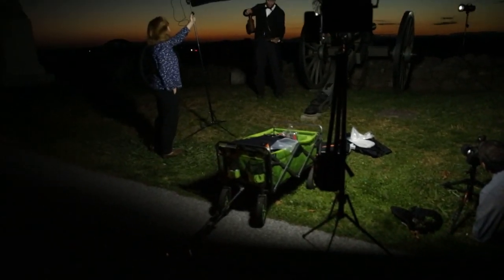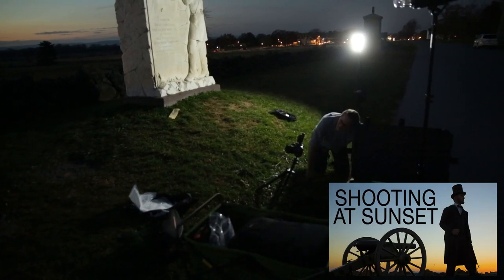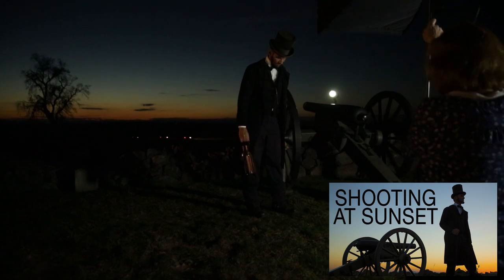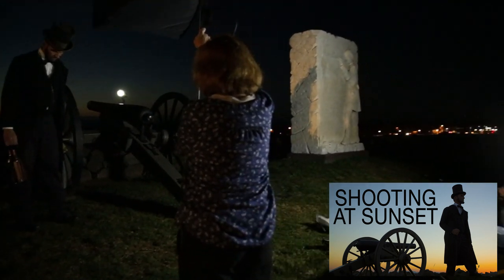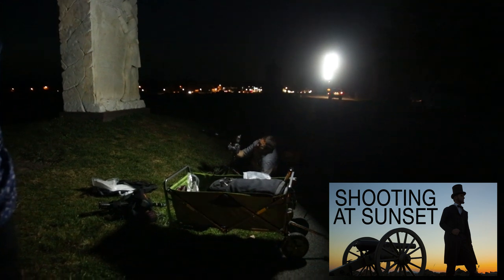One of my favorite things to do with these lights is to combine LEDs with strobes. We did this out in Gettysburg with Lincoln — it opens up the scene, gives me a little bit of ambient fill light, and gives me some light so I can see what's going on. I'm loving combining these LEDs with the setting sun.